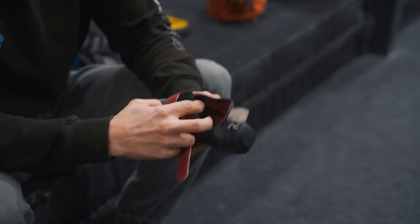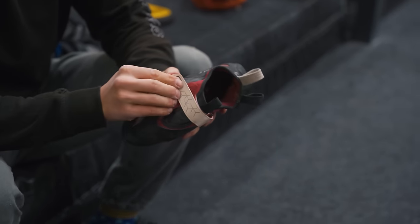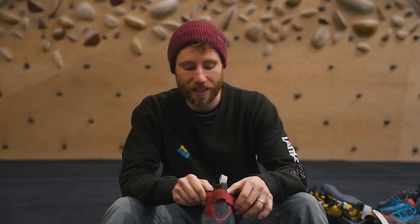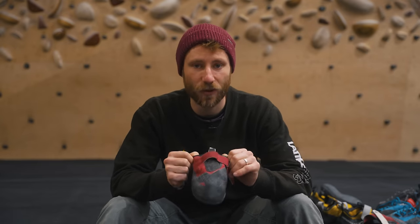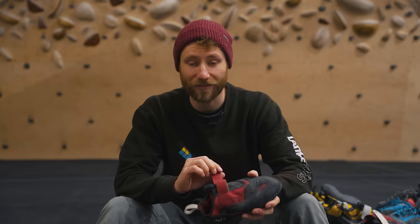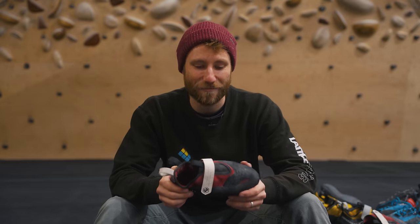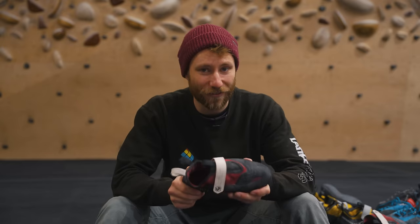Another really helpful feature for indoor climbing shoes is the opening system. This shoe has just one strap — basically a slip-on — making it really easy to take on and off, which you'll want to do a lot when bouldering between attempts. It's actually a good tactic to take your shoes off between attempts to force yourself to rest properly.